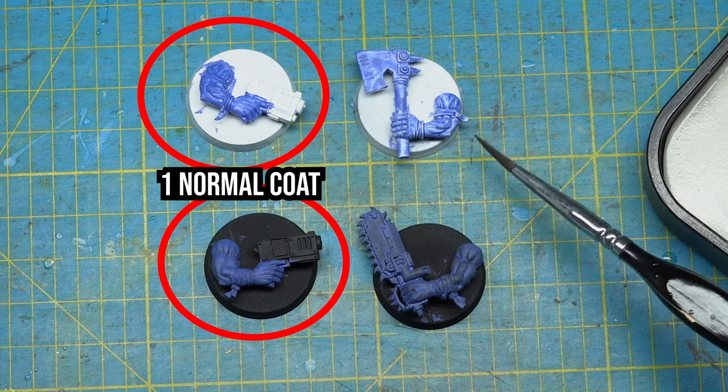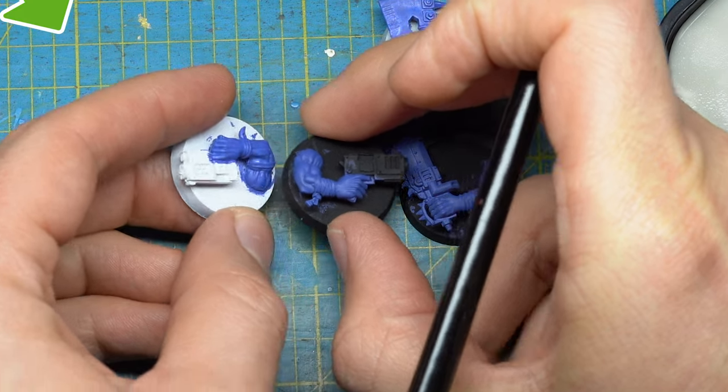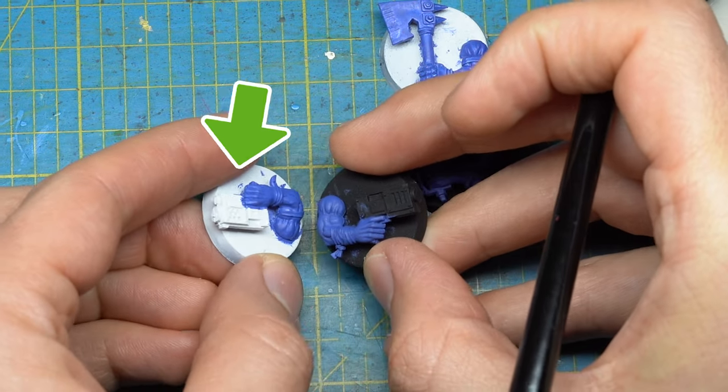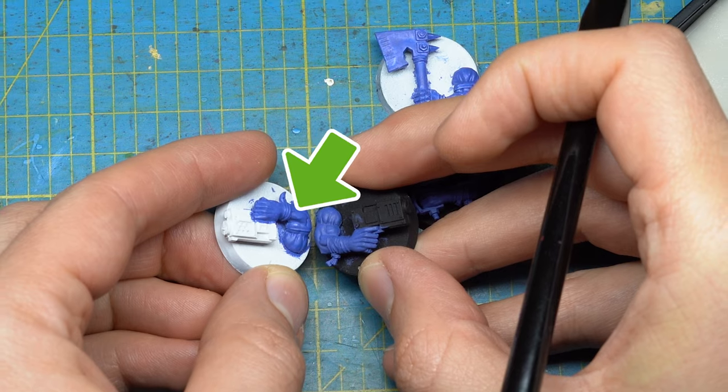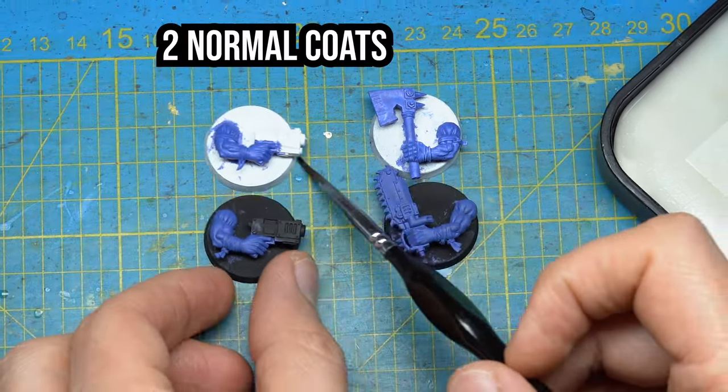Here are the results: one coat on white and one coat on black. The primer underneath is still slightly visible, but the magic really happens when the second coat is applied. We can see complete coverage on white, which is no surprise, but it also works really well on black — I can see no difference between the two, actually.